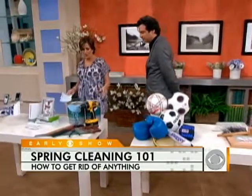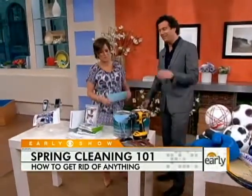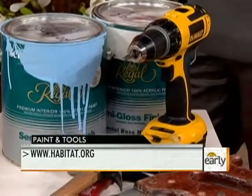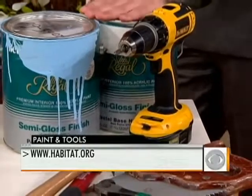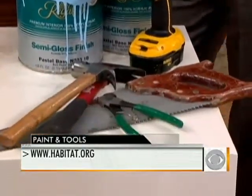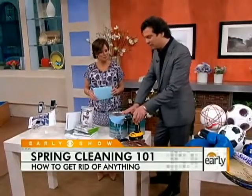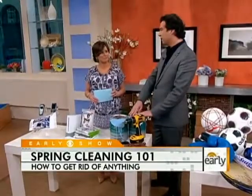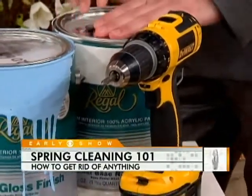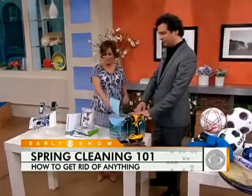What do you do with old paint and tools? You're not really supposed to throw them out. Habitat for Humanity has stores called ReStores. Go online and find where the local one is — they will take everything: drills, hammers. They sell it off at a very low price, and all those funds go toward building homes in communities.